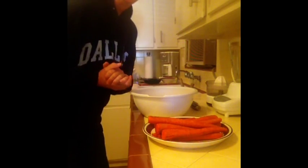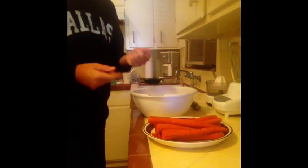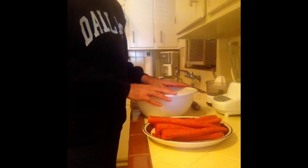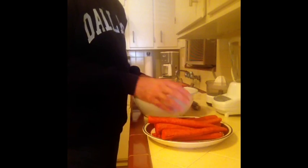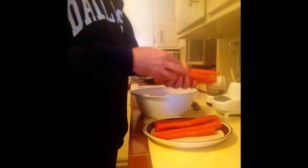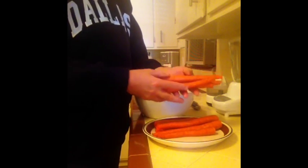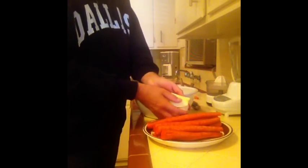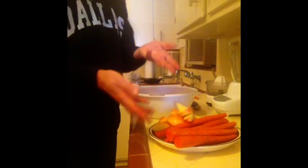Hey everybody, how's it going? Today I am answering some questions on juicing carrots and apples. It's real simple. Your typical carrot juice is going to be about six or seven carrots, two apples, and in this case more is better.